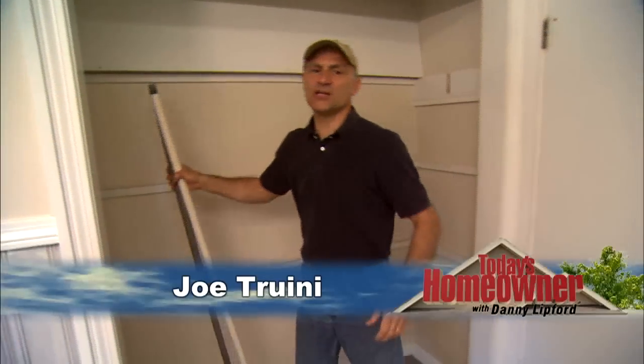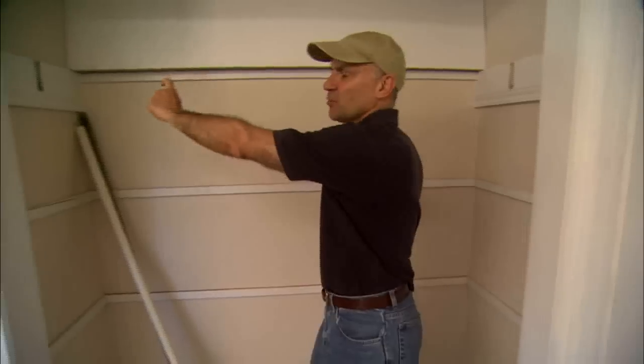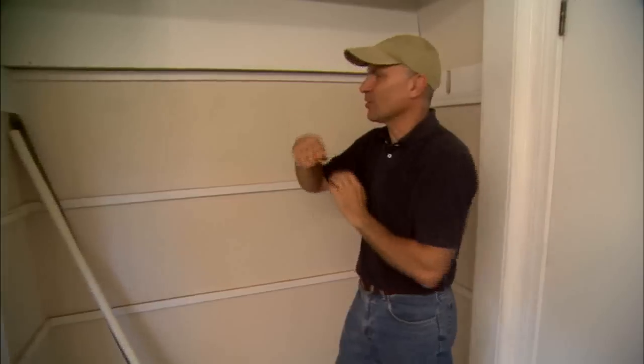People often add on to their homes to gain additional storage space, particularly closet space. In this case, we're remodeling an existing closet that had a standard wooden rod. Now, even though the rod was supported in the middle, it still was sagging. So we just tore it all off and we're going to replace it with a much better, stronger solution.